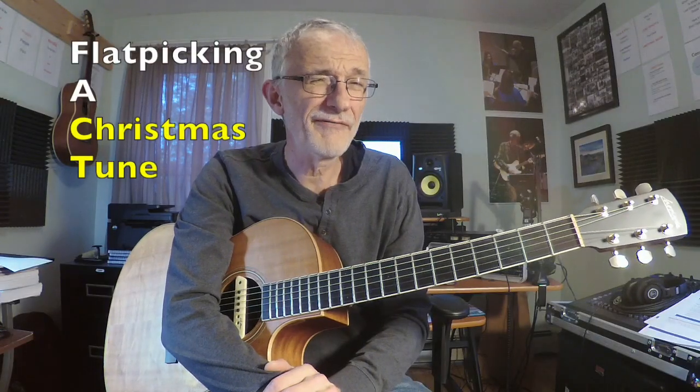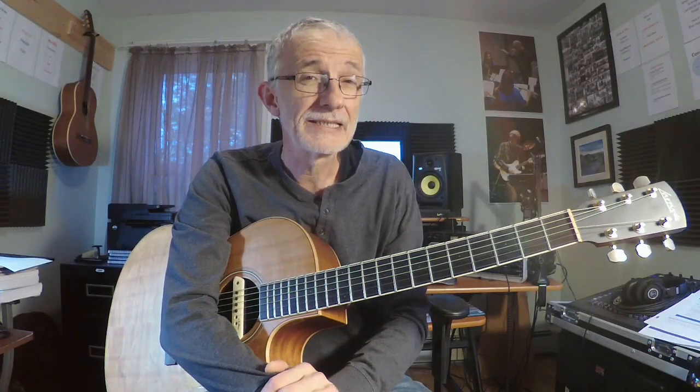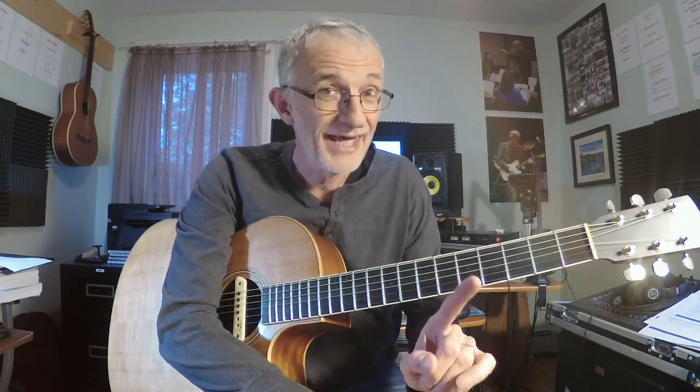So why flat pick a Christmas tune? Well, the season is coming. I'm shooting this in October and it'll be soon upon us. It's amazing what you can do when you add another guitar and another guitar and so on. Endless fun at that point. So before we get to the eggnog, let's do a scale warm up.